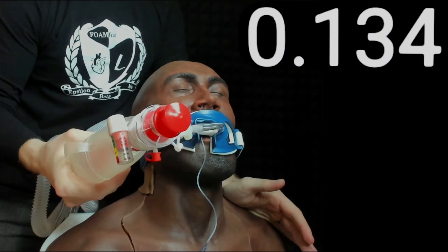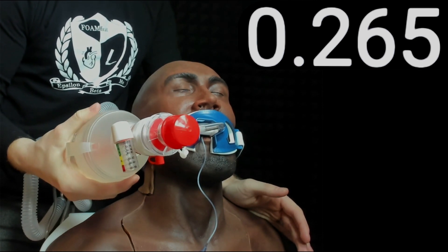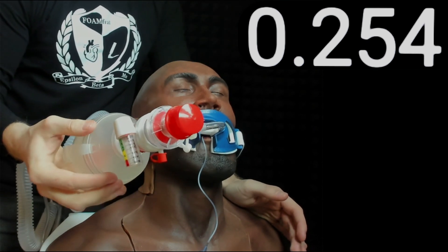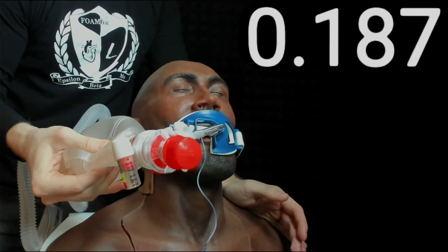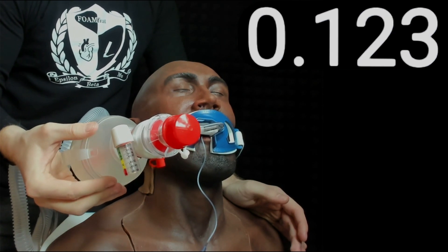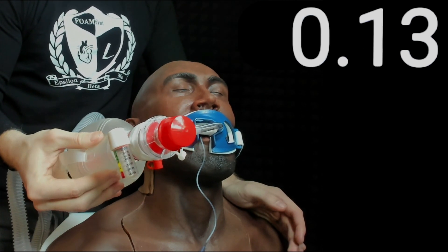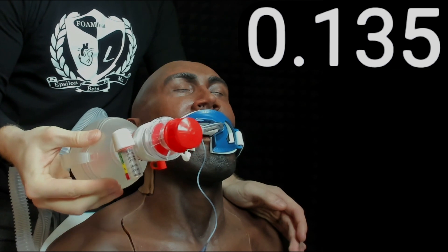Last one — I've got the infant bag valve mask. With a one-handed squeeze letting my fingers touch right in the middle, that's a reliable 250 milliliters. Let's see if I can cut that in half by grabbing toward the front corner on the side — I'm trying to get about 125. Even that's a bit over: there's 160. Going further on the side gives about 123 to 126. So right in the middle was about 250, and going to the corner cuts it roughly in half.